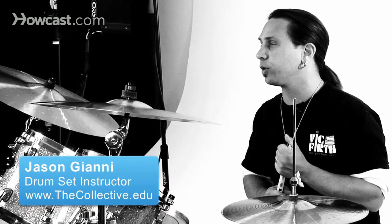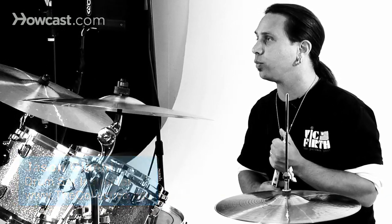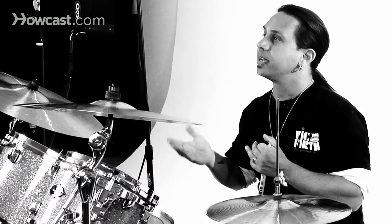The double paradiddle is similar to the single paradiddle in which what you say sounds like what you're going to hear when you play it. Double paradiddle, double paradiddle.